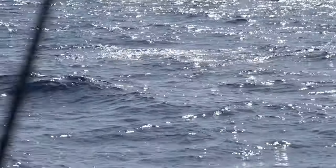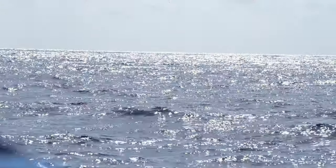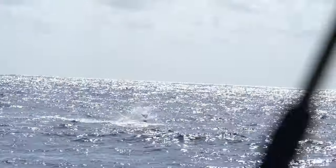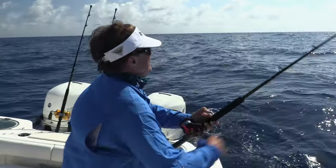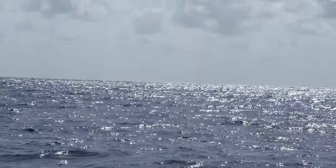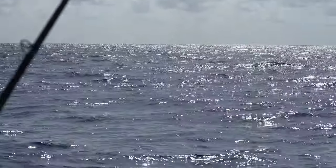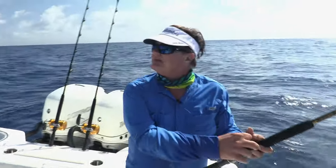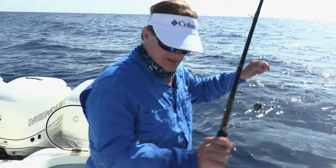All of a sudden, the stern line goes off and George is hooked up. Fish skyrockets, starts spinning and taking off. Oh, a big sail — look at him just taking to the air. That's where this high-speed retrieve comes in; I can keep tight to this fish. I may have pulled him. Yeah, pulled the hook. And then, all of a sudden — boom — cuts off. 30-pound fluorocarbon.